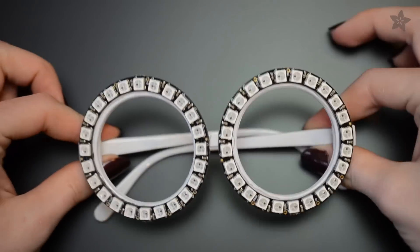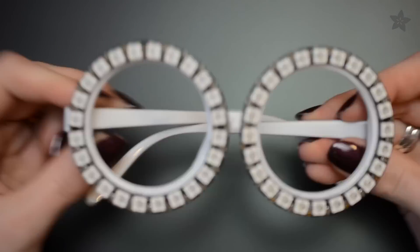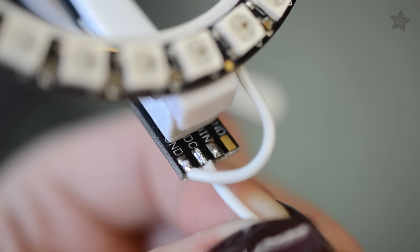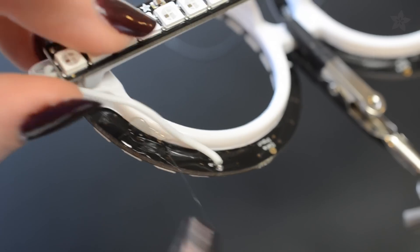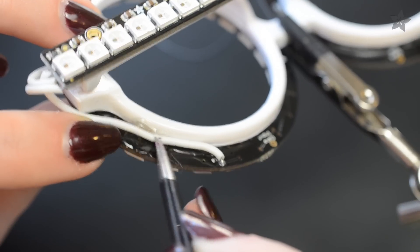Glue on 16 or 24 size NeoPixel rings and optionally add sticks along the sides. Then use silicone coated stranded wire to make tidy connections between the components according to the circuit diagram.